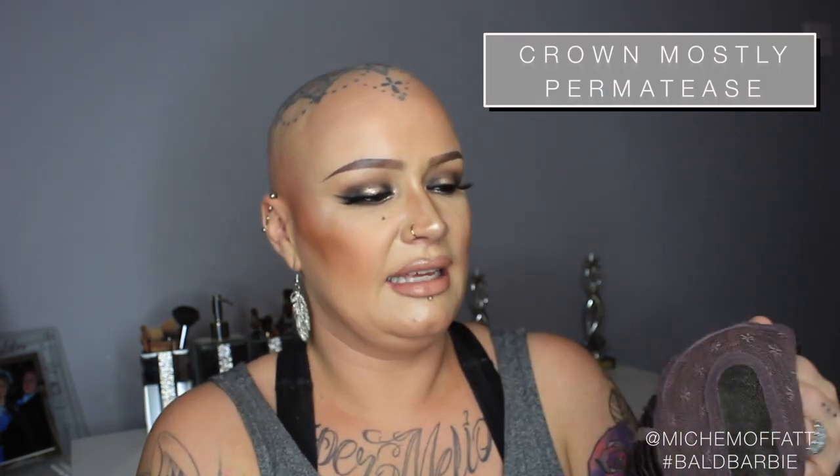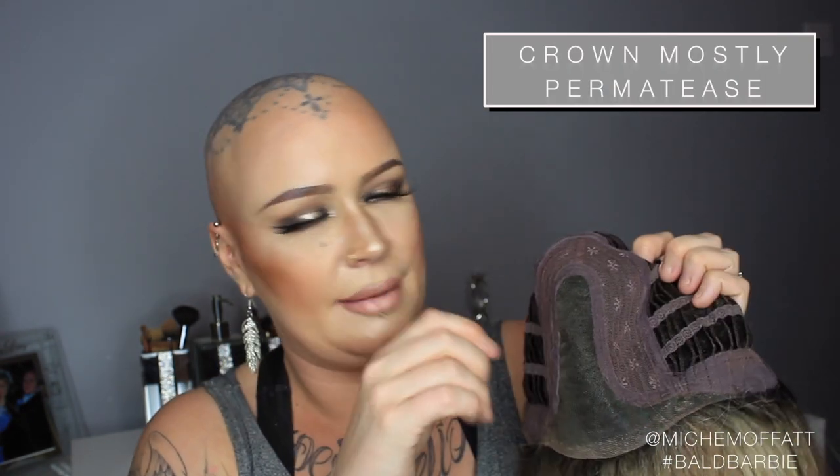So the inside of the cap: first of all, we have wefted sides and back — a standard machine-wefted type inside cap. We have velvet ear tabs on each side, which are lovely, smooth and soft. At the nape, we have a velvet section along here as well, lovely and soft. It is an average size cap, and we have velcro adjusters that you can tighten or loosen if you so require. The top of the cap is predominantly standard — we've got a net section.